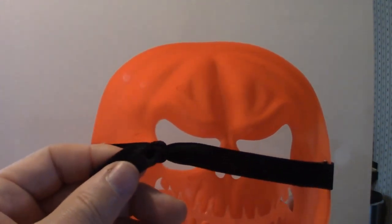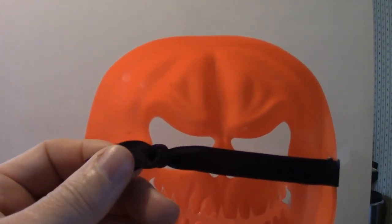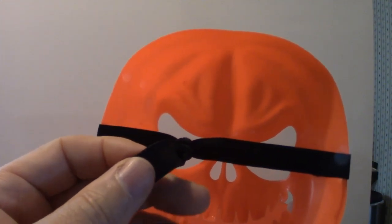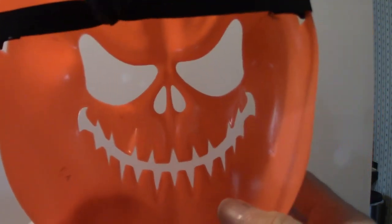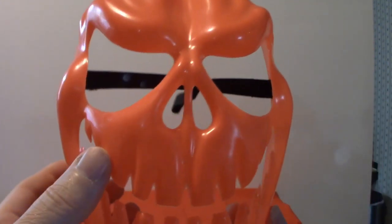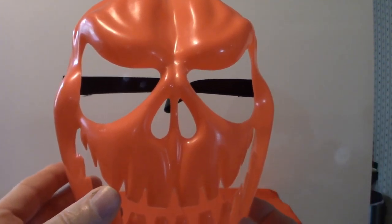As you can see I've got it all tied up. I thumbtack it to the side of the shelf simply because it's made of hard material. That's what it looks like inside — simple mask, can't go wrong with it. It's got a very Halloween feel to it.